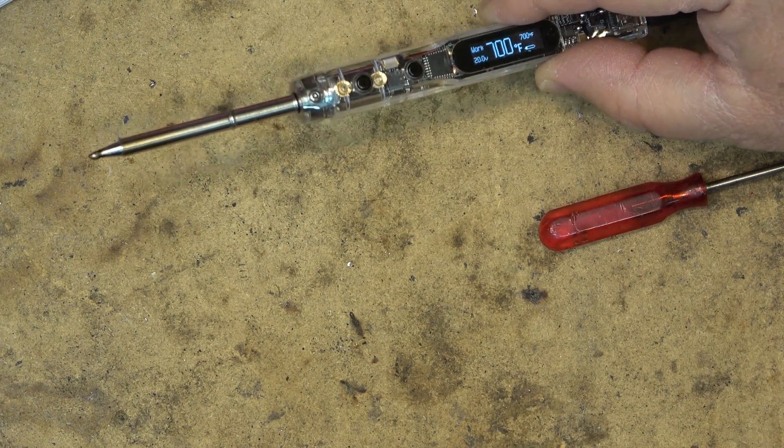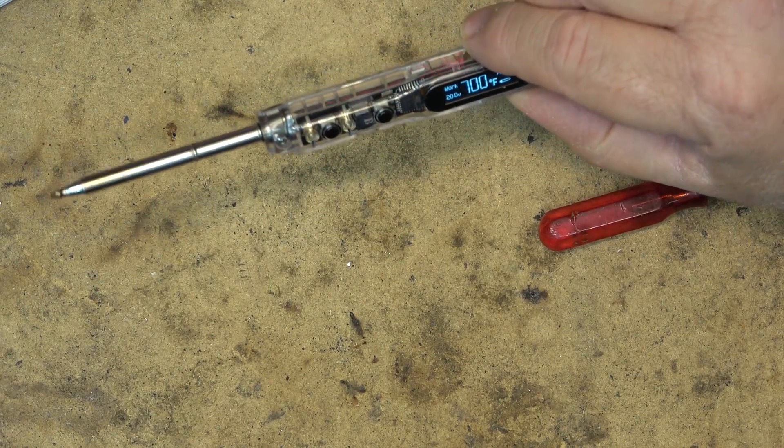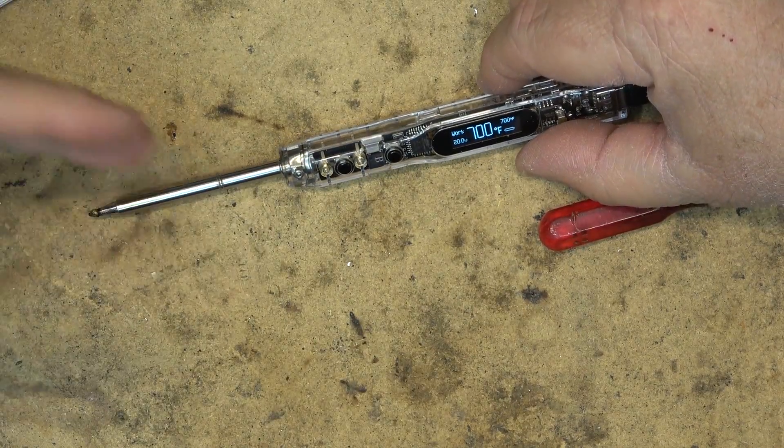I'll put a link in for this one in the description, and I'm going to use this iron in my next video. Anyway, that's a quick look at this little new soldering iron by Secure. Thanks for watching.